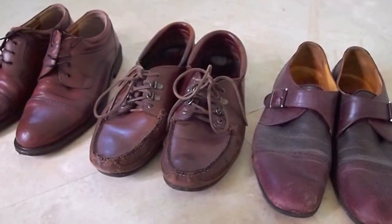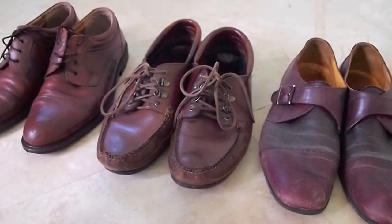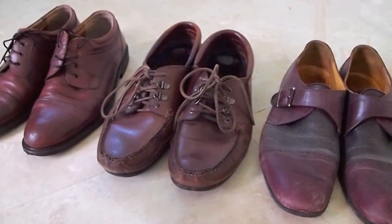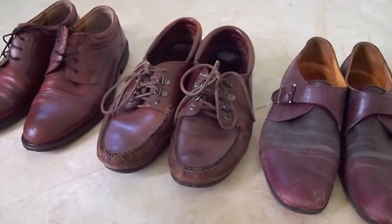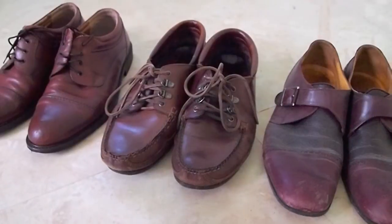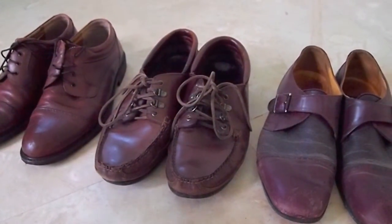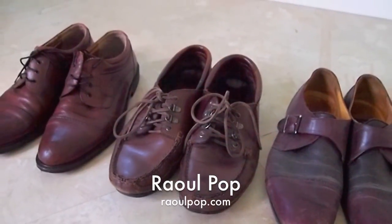Look for a local cobbler or shoe repairman, and if he's good, keep using him. I'm not talking about sneakers or cheap twenty to thirty dollar shoes - I'm talking about shoes that cost seventy, eighty, a hundred, two hundred dollars. Those are the shoes that deserve to be repaired. Keep this in mind and look for a cobbler.